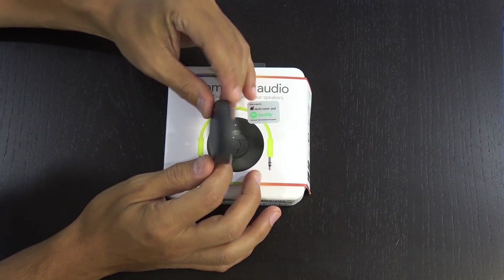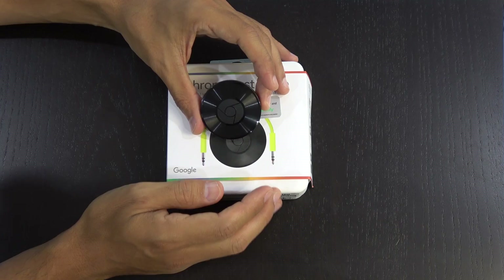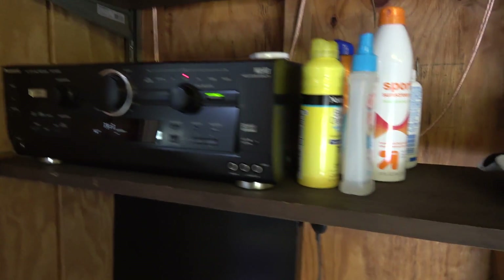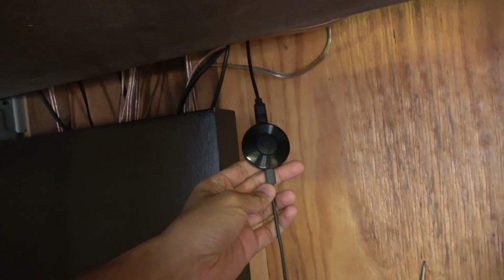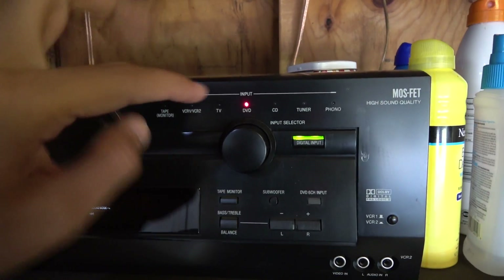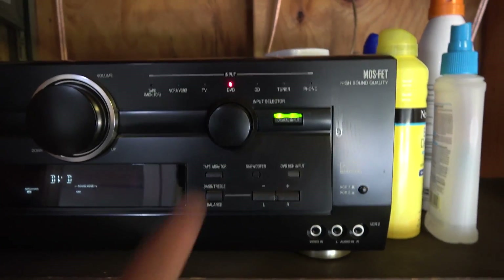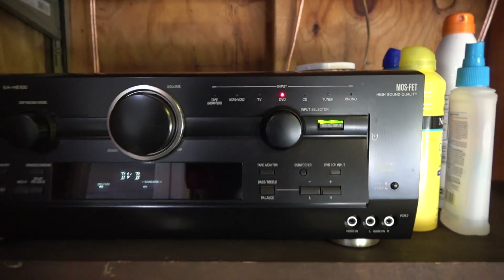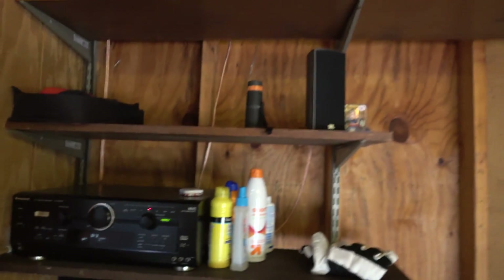So I'm going to show you how I hooked up all these Chromecasts around my place and then do a little walkthrough audio demo so you can get a sense of what it sounds like. The first place I have hooked up is here in the garage to my old receiver. All I did was plug it in, and this goes into one of the audio inputs in the back — I have it going into the DVD optical input, since I only have three optical audio inputs on this receiver.